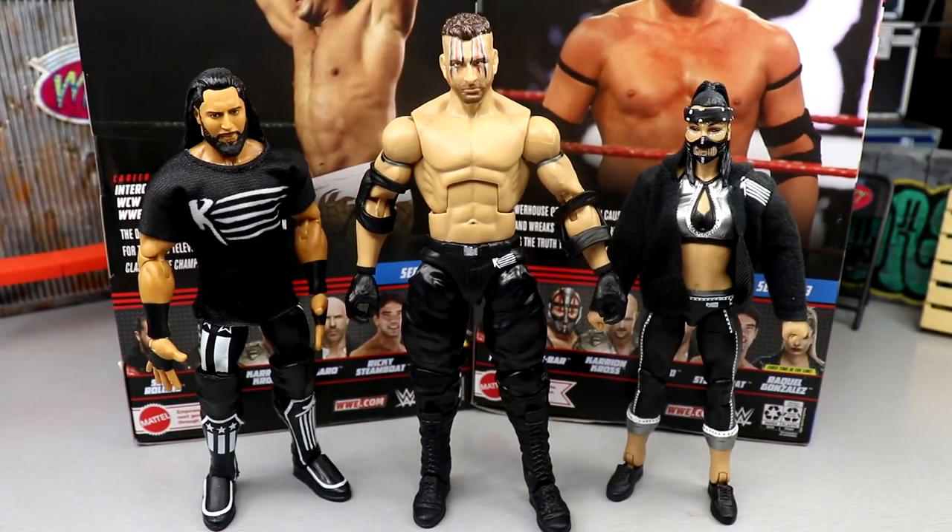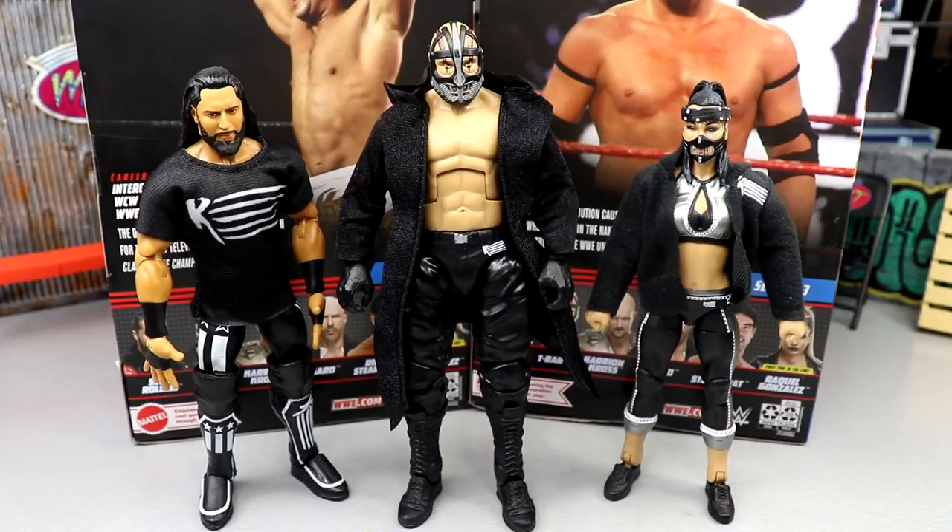For your T-Bar figure comparisons, here are the other members of Retribution outside of Mace. We have Mustafa Ali and Reckoning here. I do probably need to put the masked head sculpt and the jacket on there to fully complete the look. All these guys fit well with all their black gear. It's kind of sickening because the way they put Ali, T-Bar, Reckoning, and Mace out there, they probably thought they'd be a big-time part of television right now. Here's T-Bar in his full getup. I think these figures look really sick next to each other. I'd love to see what Mace looks like. Retribution on WWE television was just a failure.